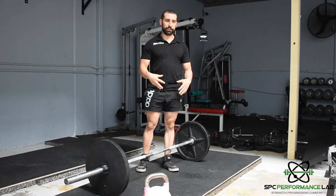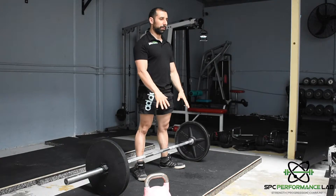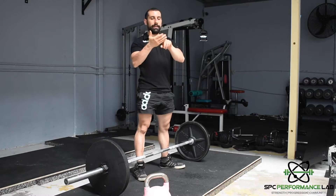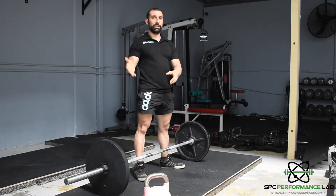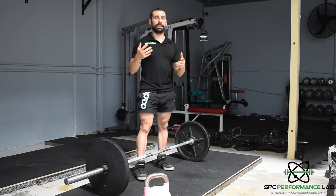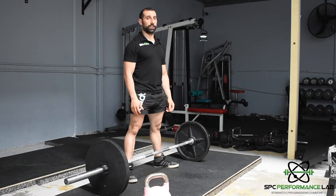Get yourself in the position, be conscious of how that position feels, re-watch the video, and then match what that position looks like to how it felt. Over time you will start to understand — or start to feel — when you're in the right and when you're in the wrong position.